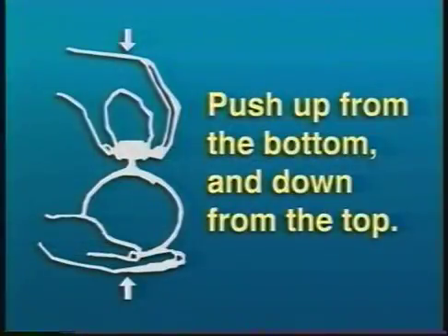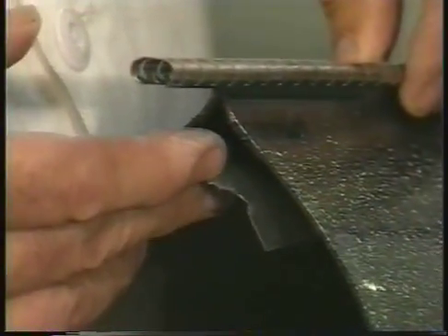If the channel fit is tight, push the sleeve up from the bottom and down from the top while sliding on the channel. This causes the rails to flatten together and prevents the channels from binding during installation. Check to make sure the flap is not pinched between the rails.